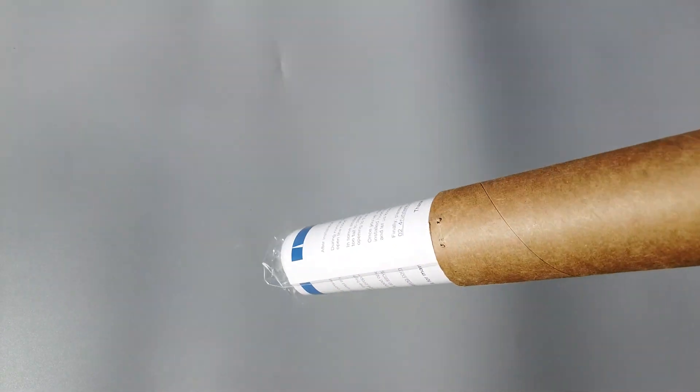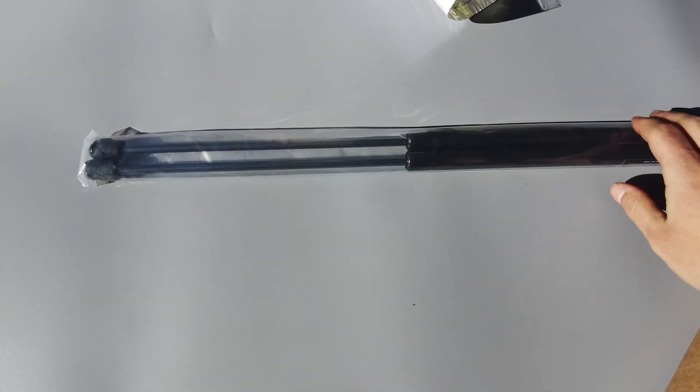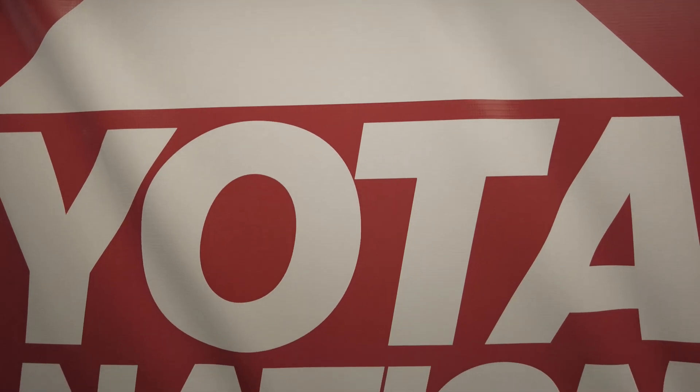What is up everybody, today we're going to be taking a look at a hood strut kit that Spiker Engineering has sent us to review. Let's not hold it off any longer and jump straight to it.